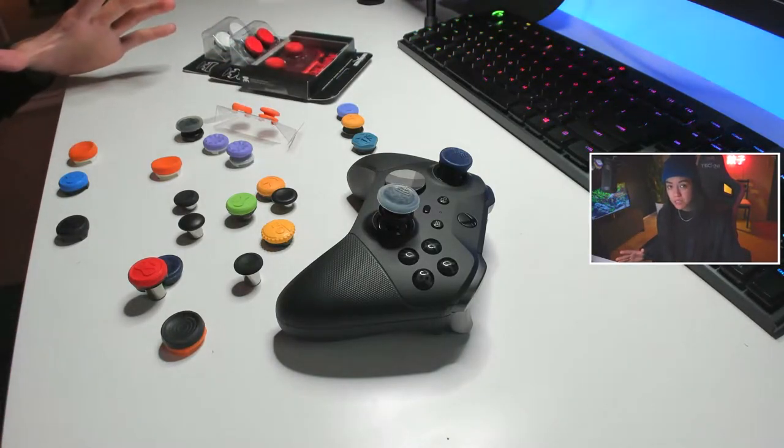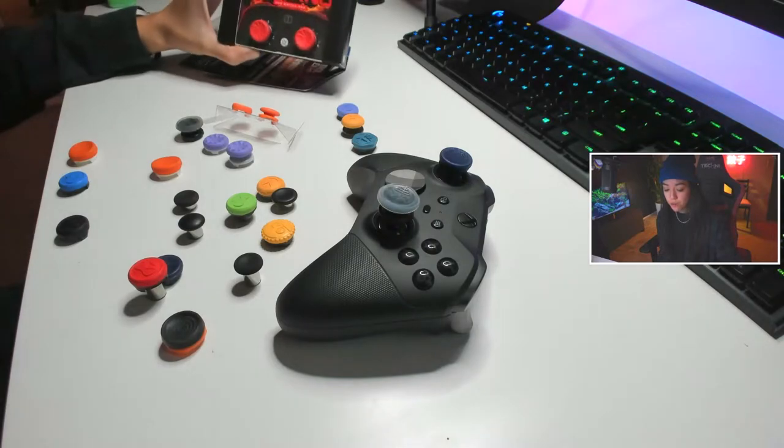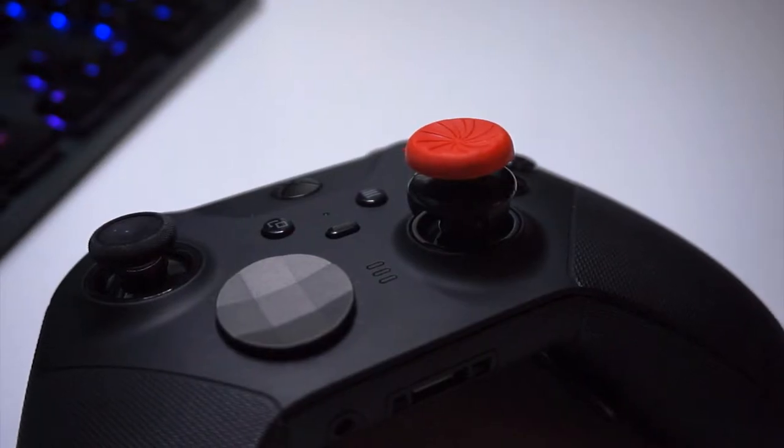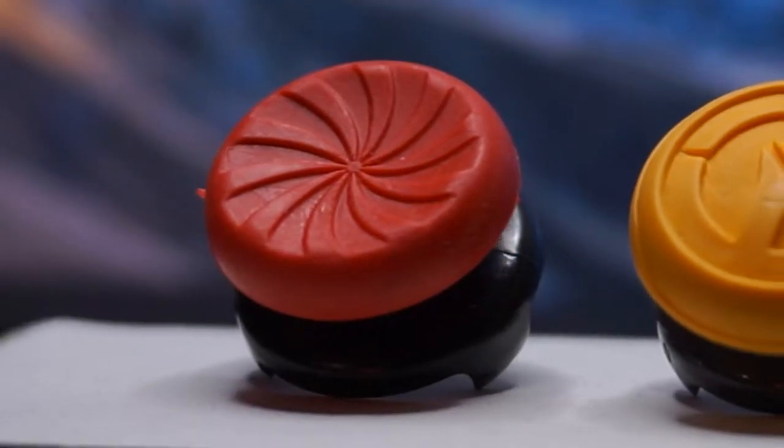If you're buying any type of thumbstick, you're doing it for shooter games that involve accuracy. The three I would off the top recommend are the Troll Freak Inferno thumbsticks because they are tall, they give you leverage — and that's amazing — they have good grip, and they're a nice concave style, which feels great.